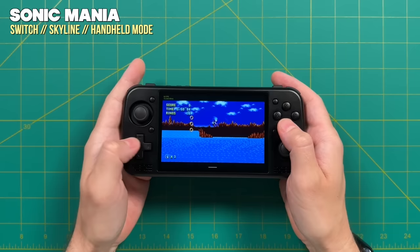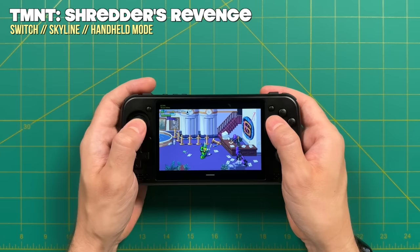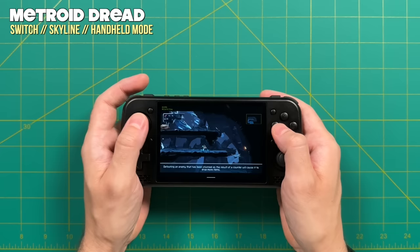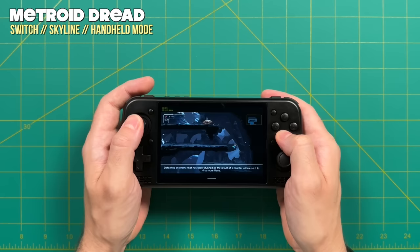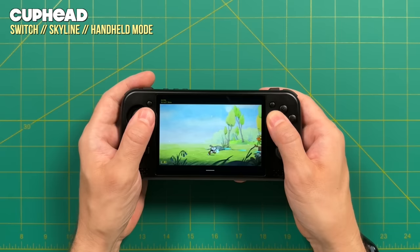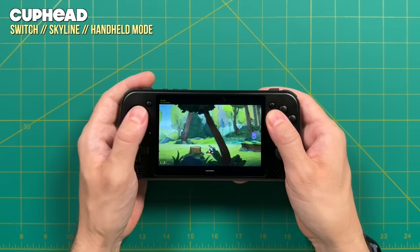Finally, Nintendo Switch using the Skyline emulator: lightweight games like Sonic Mania and SteamWorld Dig 2 work pretty well, and I was surprised Shredder's Revenge also played at full speed. But once you get to games that are a gigabyte or larger in file size, you'll run into issues. Metroid Dread had a lot of skipping — not playable especially since timing is critical in that game. Cuphead had lots of slowdown and stuttering throughout, which would be very frustrating for such a difficult game. You're not going to be able to play anything heavier than this on Switch emulation.